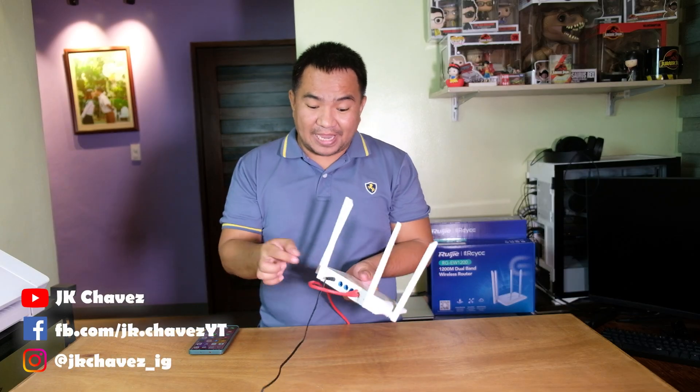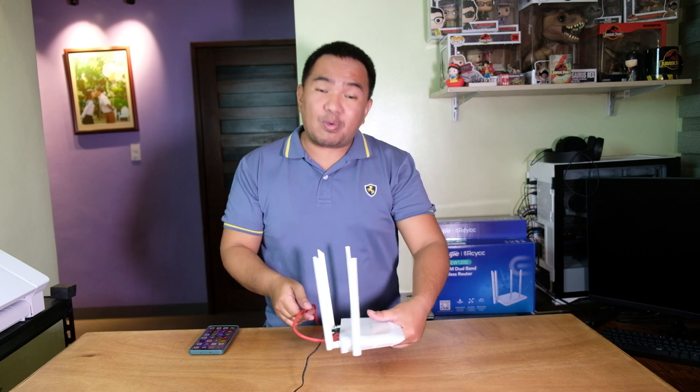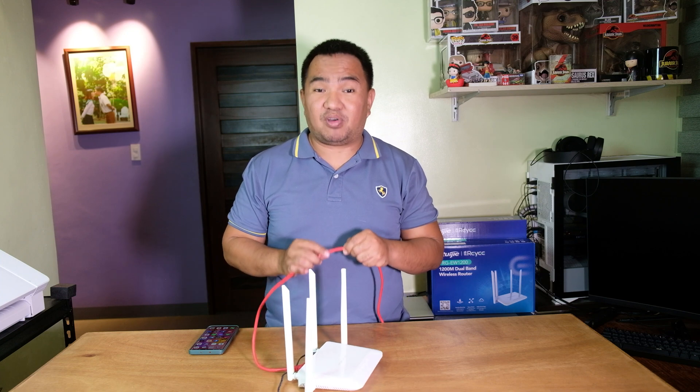Now let's try to check how easy it is to configure this unit. First, you need to plug the power brick into a wall outlet and the other end at the back of your Wi-Fi router. The other connection is a LAN cable connected to the WAN port of this Wi-Fi router, while the other end comes from your source of internet. In our case, this is connected directly to our main modem router.